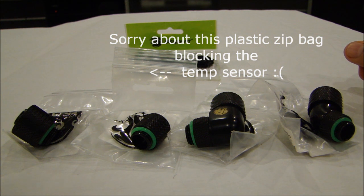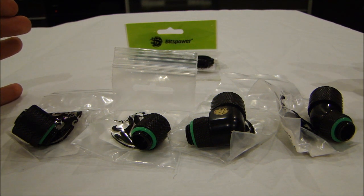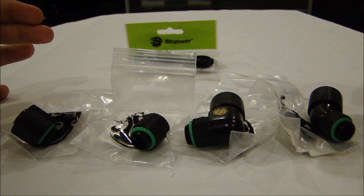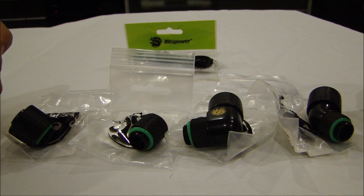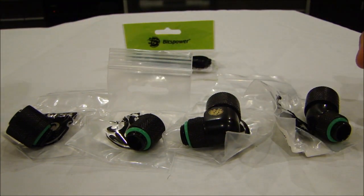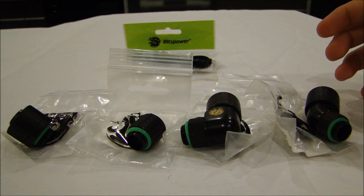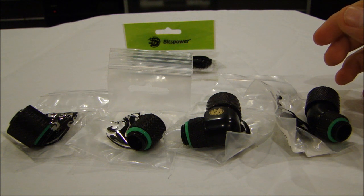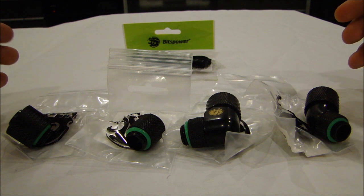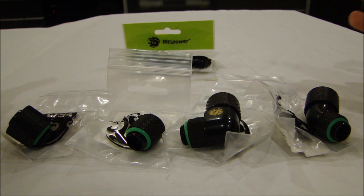I'm bringing this overview because I think my viewers need to hear my opinion on the products I chose for my build update. I'll leave an annotation to the series on the top left-hand side of the screen. There are a couple of videos, so go ahead and check those out on my channel.